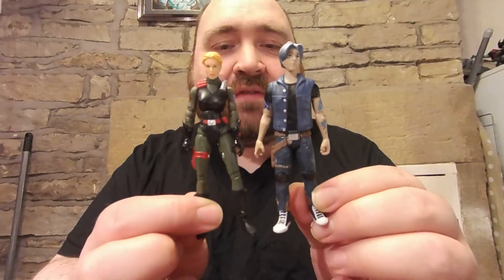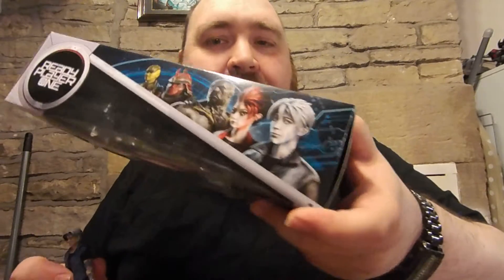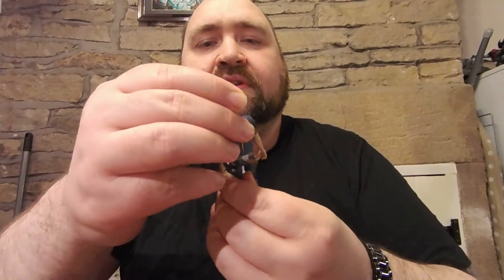First up we'll go with Parcival. He's the leader of the group and the main character in the book and in the film. So if we look at a G.I. Joe style figure you can see what kind of size he is — he does fit in that kind of style range. The first impression really is the face that throws me off a bit. It's a bit of a dull surprise face. The character art has him a lot paler, with more blues in there, and this just looks like a kind of slightly tan dude. It really should be more grey and more blue to make it look like an avatar, a digital person.